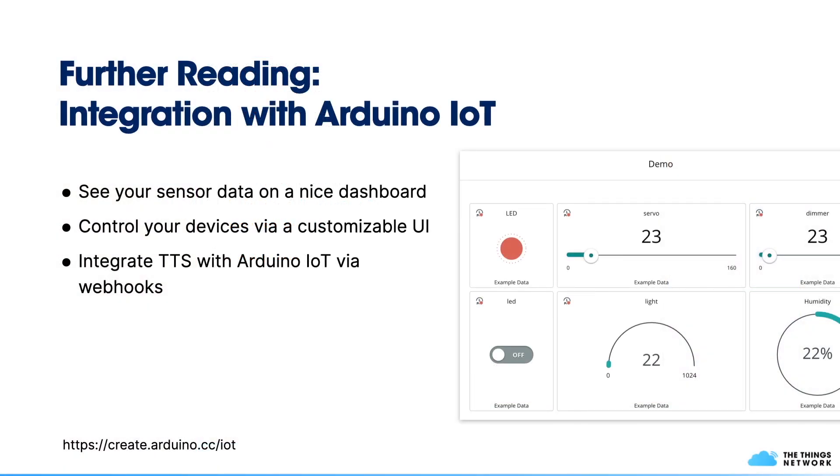If you want to take it one step further, you could integrate your device with Arduino IoT, where you can view sensor data on a nice dashboard or control your device via a customizable user interface. You can integrate the ThingStack with Arduino IoT via webhooks.